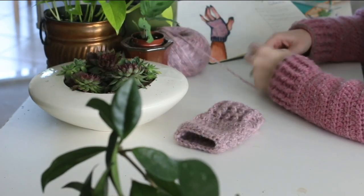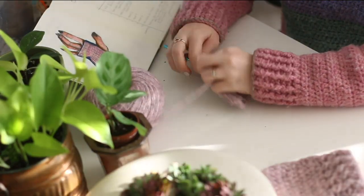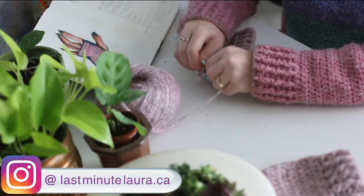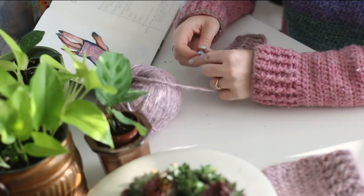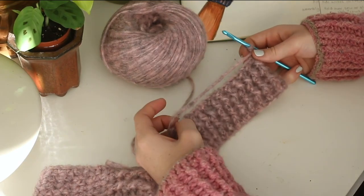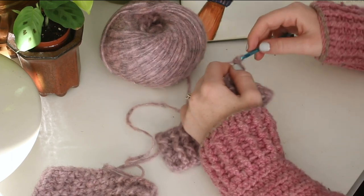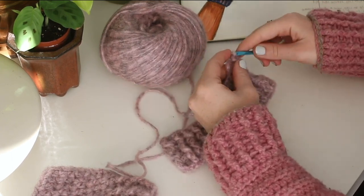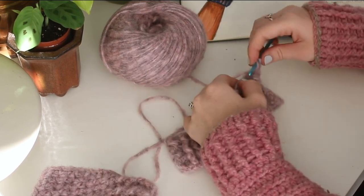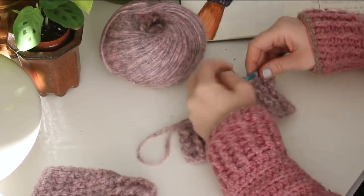We made it to row number six. Now we're on row number seven and this is where things get super easy — we're just going to do ten rows of half double crochet. From row seven all the way up to row seventeen, we're just going to half double crochet in each stitch across. It really is that easy. I'll see you back here when you get that part done and then I'll show you how we're going to put it together.